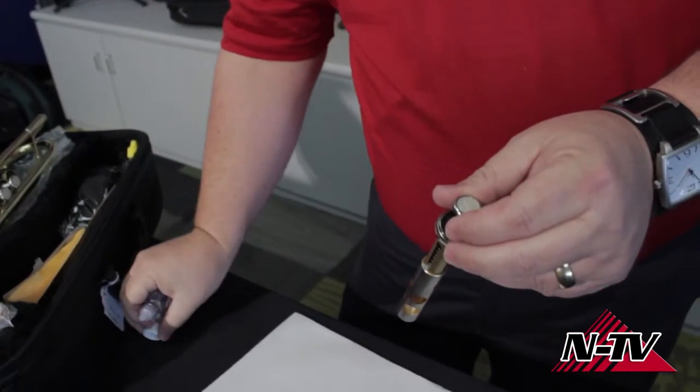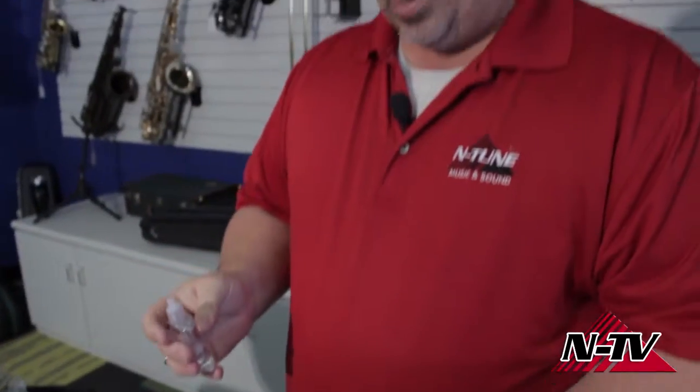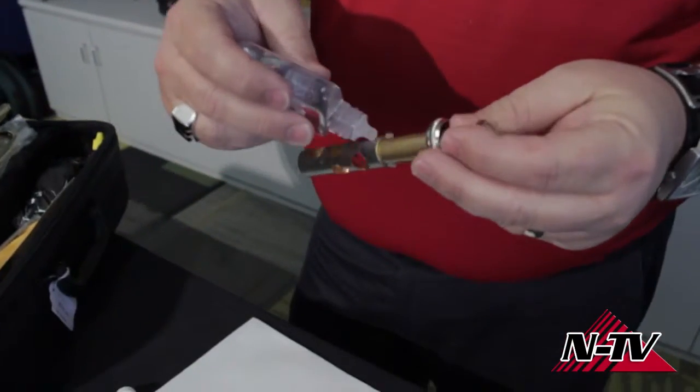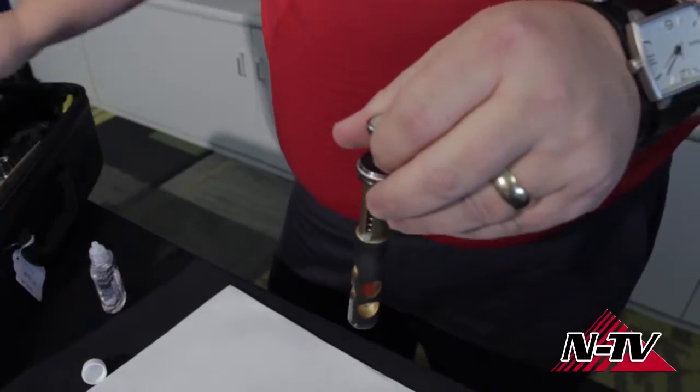I've never heard people say one drop on this side, one drop on that side. Look, you're just trying to get the valve lubricated, okay? So I'm not super careful with it — I just make sure I get enough on there and let it run down to the bottom of the piston.